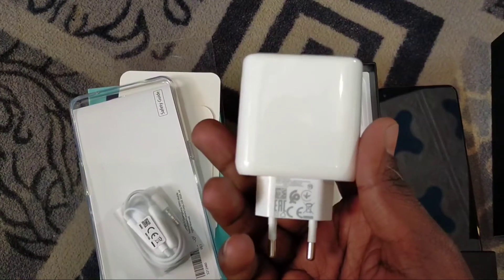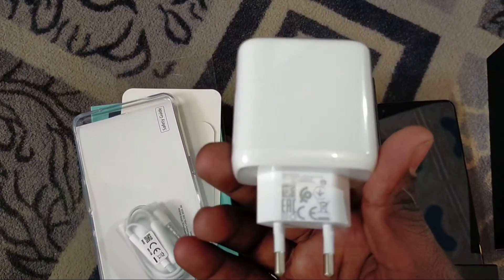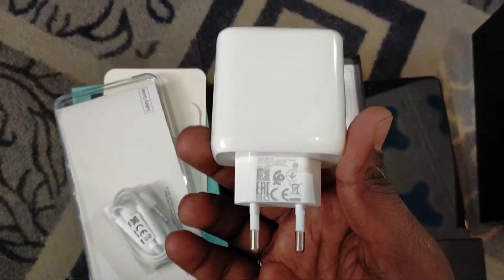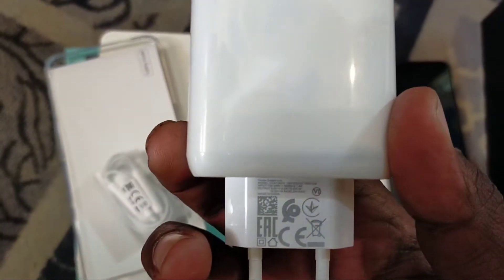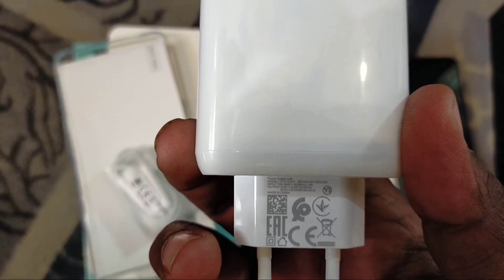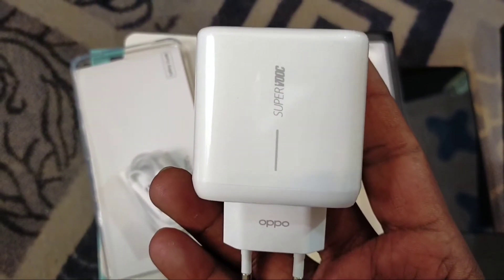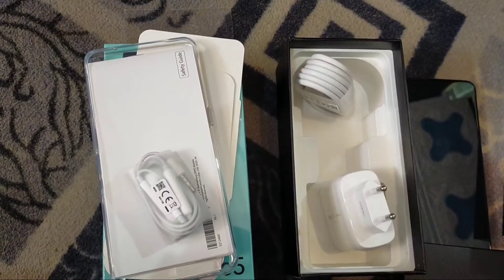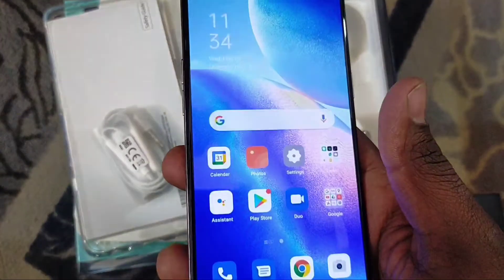The battery takes 40 minutes to charge from 0 to 100%. The battery will be fully charged. The battery is fast chargeable at 40W.